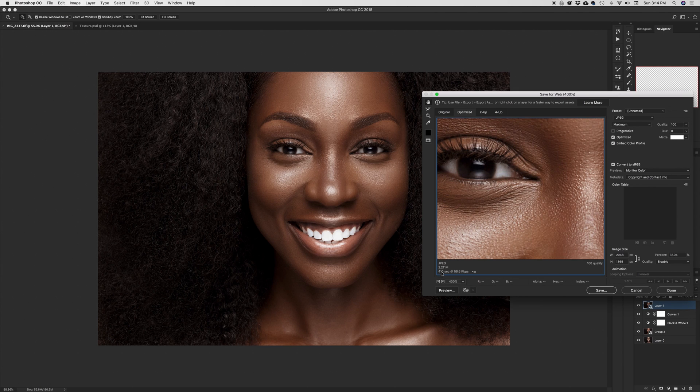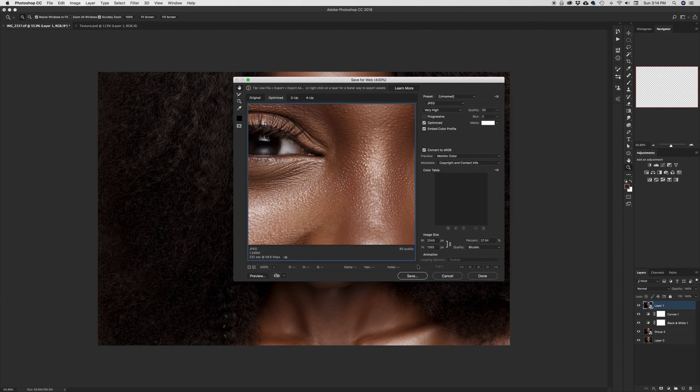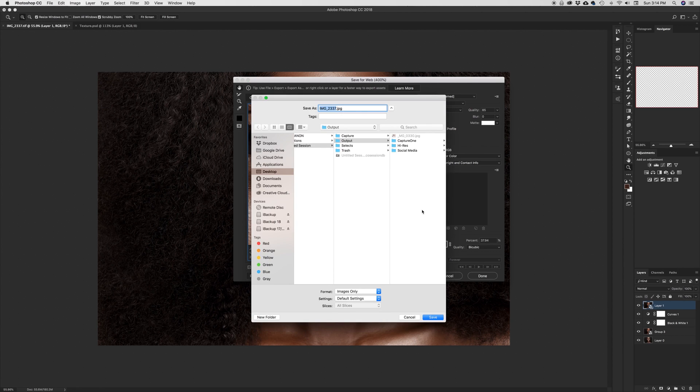At quality 100, my file size is 2.2 megabytes, which is a bit heavy especially for web. Putting it to 85 shows that I go to about 1.2 megabytes — almost half the size — and I still get to retain as much quality as possible. The last thing I'll also check is to make sure my quality is set to Bicubic.